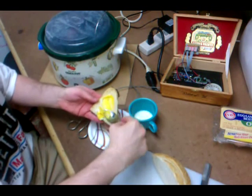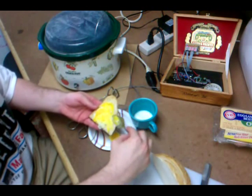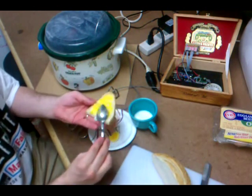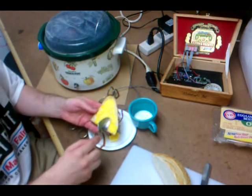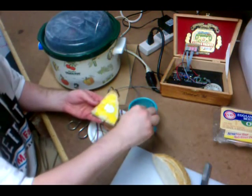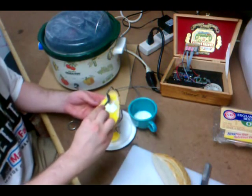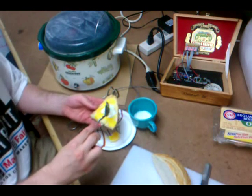So the yolk has a consistency — it's cooked all the way through, just cooked at a very low temperature for a very long period of time, so it gets a very interesting consistency. The egg white is cooked, it's just liquidy, because there is no place for the extra moisture to go. So it's sort of like it's cooked in its own eggy deliciousness.